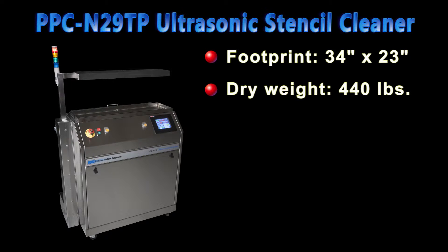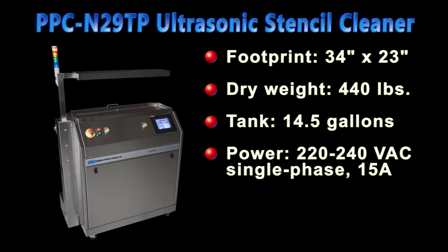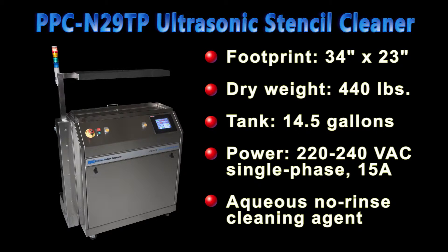It holds 14 and a half gallons of liquid, which is 55 liters. It runs on single phase 220 to 240 volt AC power with a minimum current requirement of 15 amps. We recommend 20 amp circuitry for powering the machine. It's designed for aqueous, meaning water-based, no-rinse cleaning agent. Major chemical cleaning agent manufacturers offer such products designed for ultrasonic cleaning applications.